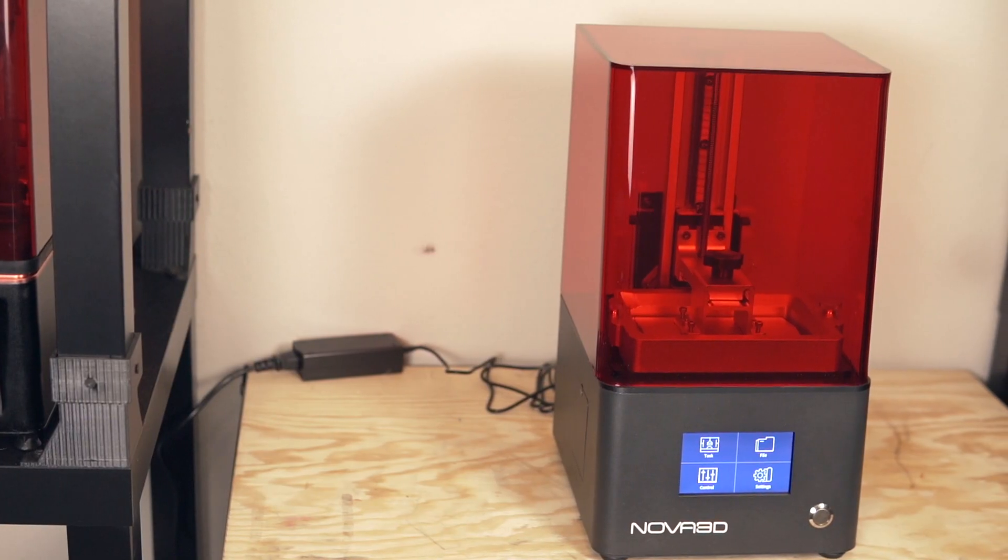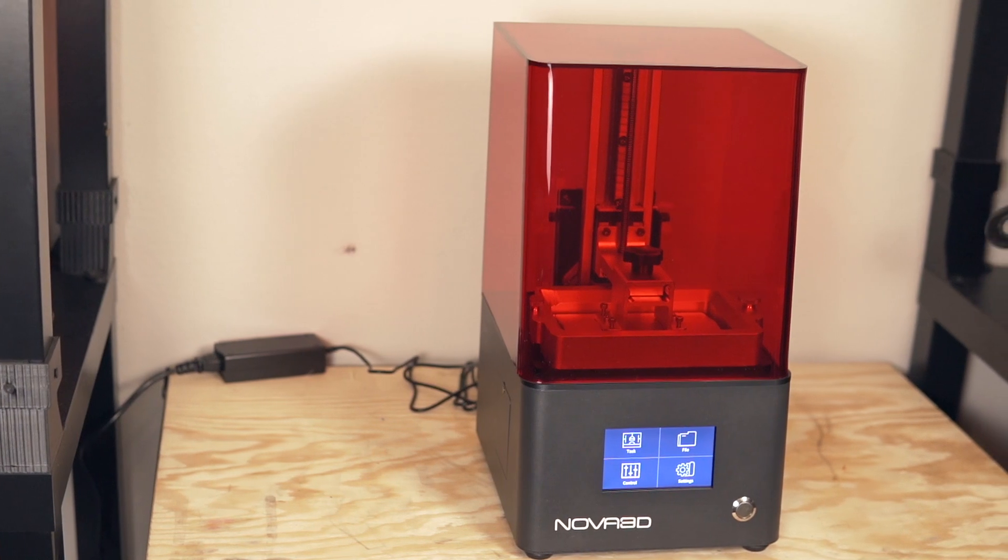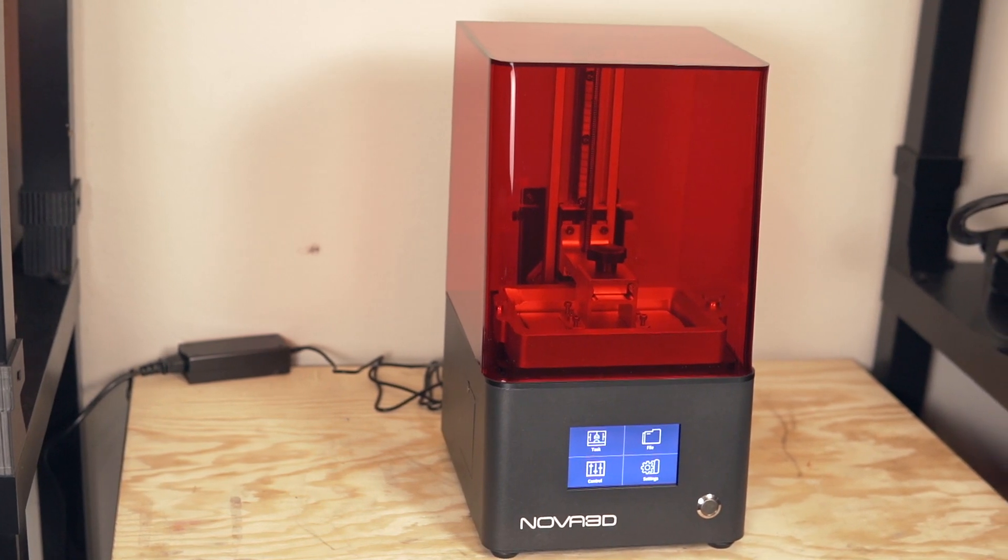In today's video, we are going to take a look at the Nova 3D Ben A4 Mono Desktop Resin LCD Printer, which uses a monochromatic LCD screen. We are going to be talking about the features and specs on this machine, what the setup process looks like, what the prints look like, and my overall experience. I'll talk about the things I like, the things I don't like so much, and at the end I will give my final conclusion.